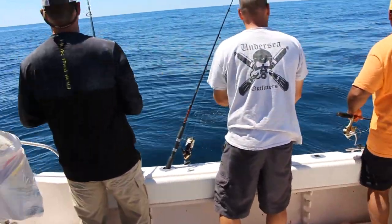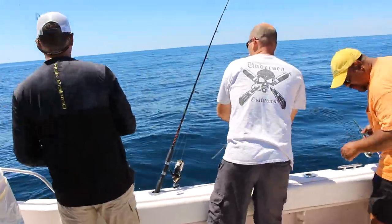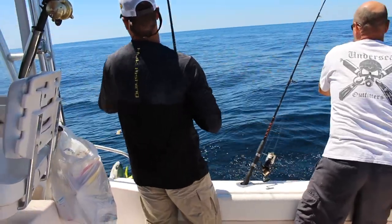But we had the same problem — most of the fish were quite small. We did get one gaffer, and fortunately had plenty of action before the sun got low on the horizon and it was time to head for home.